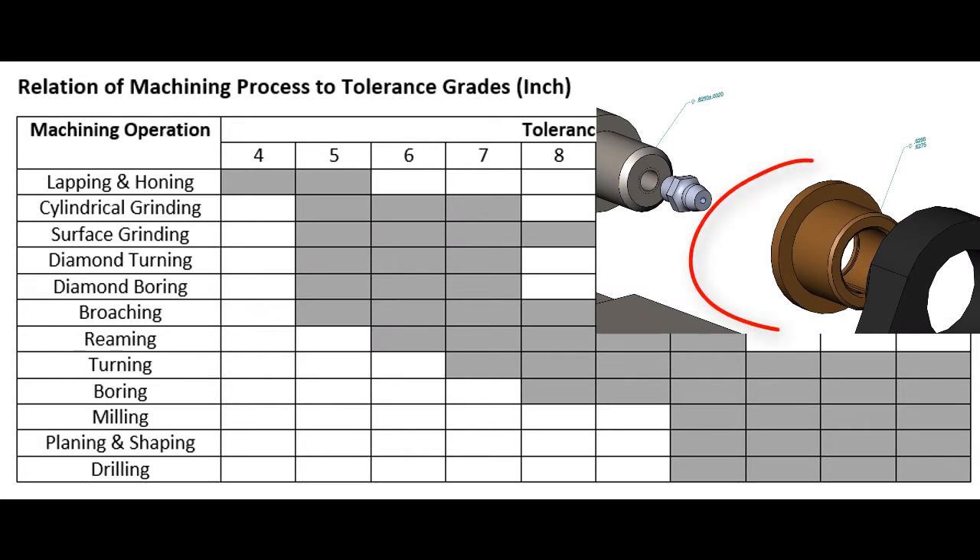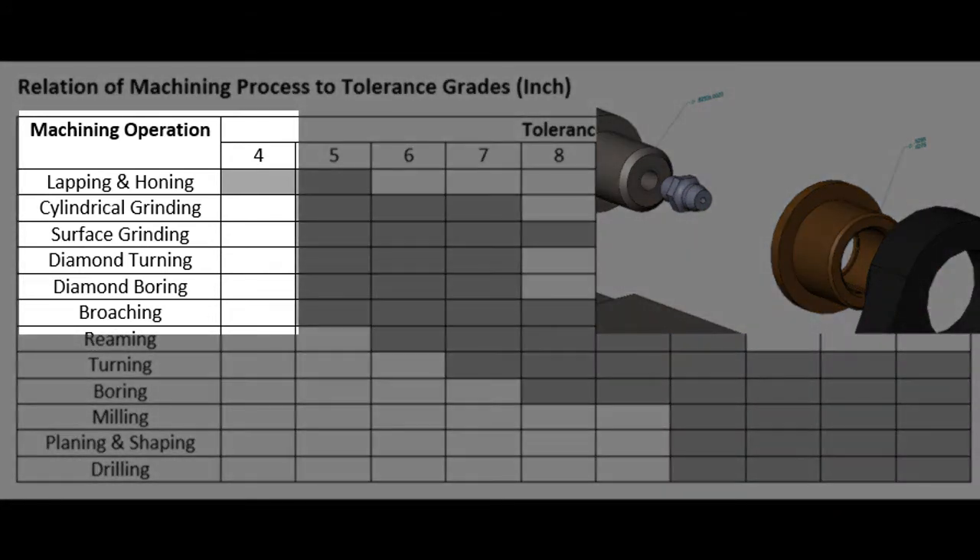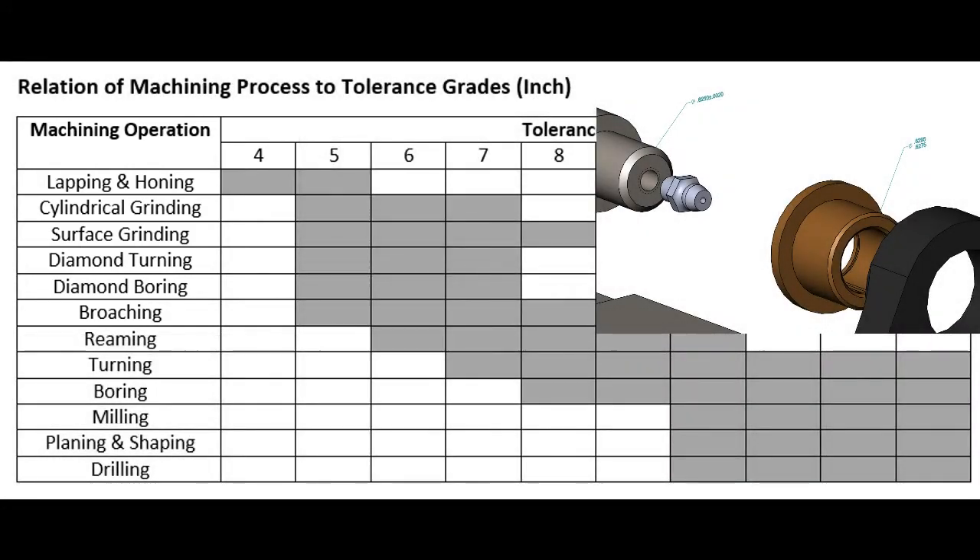For example, if this 5/8" internal diameter of the bushing is designed with a tolerance grade of 4, then it must be honed to its final size. Even if I have a hone in my shop, I need to consider the cost.